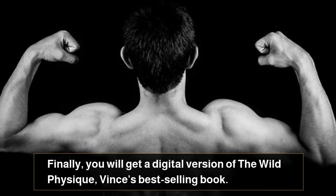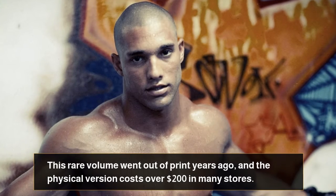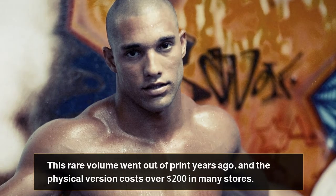Finally, you will get a digital version of The Wild Physique, Vince's best-selling book. This rare volume went out of print years ago, and the physical version costs over $200 in many stores.